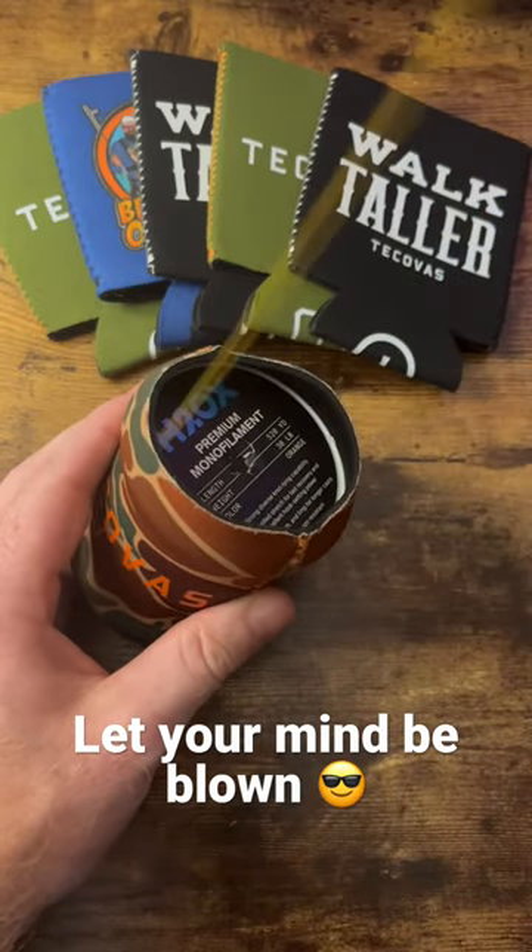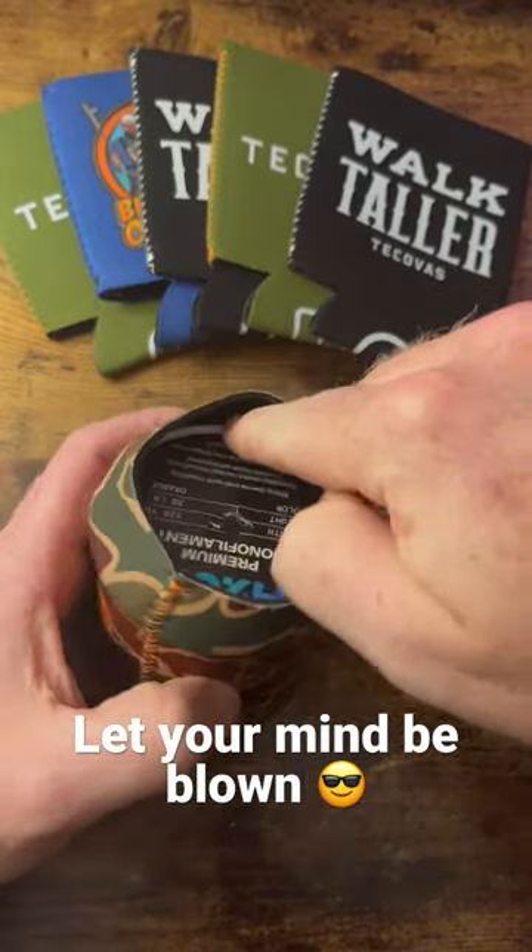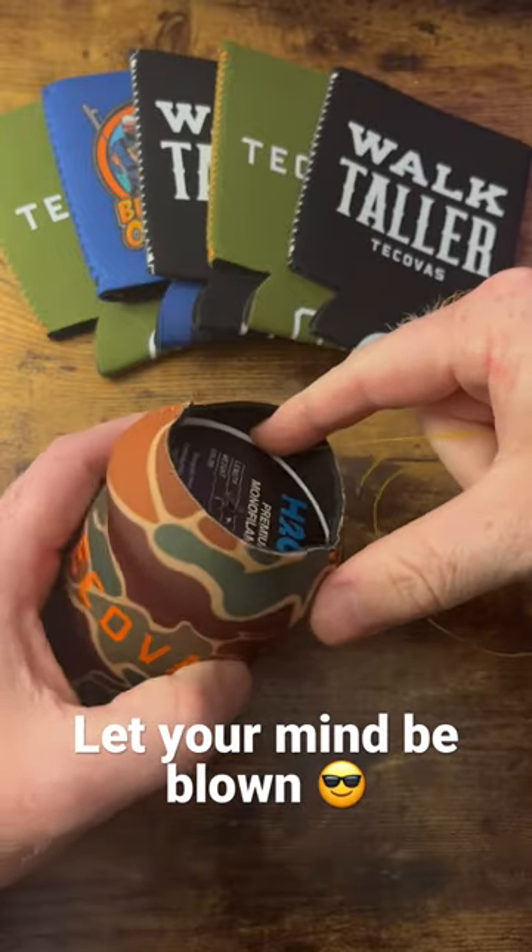Two, three feet, whatever. Oh, too much? That's alright, you just push it right back in there. Doesn't hurt the line, very clean, smooth.